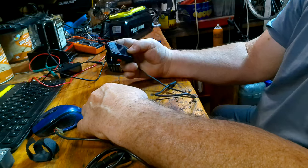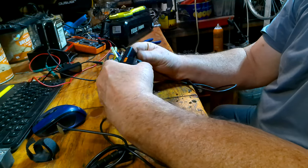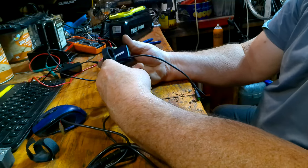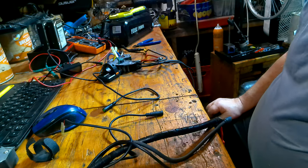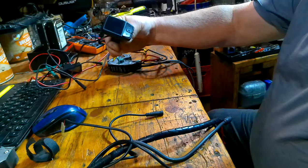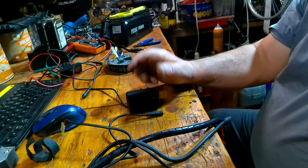I'm just warning people about these DZ-41s: when they dead short, they take everything that's in line with them out. Apparently they're not protected internally — it just dead shorts across some terminal internally on the display itself and torches all your controllers. These displays might be compatible with Bafang motors, but if they dead short like what happened to me, they're going to take the controller with them. So they're garbage. Thanks for watching.